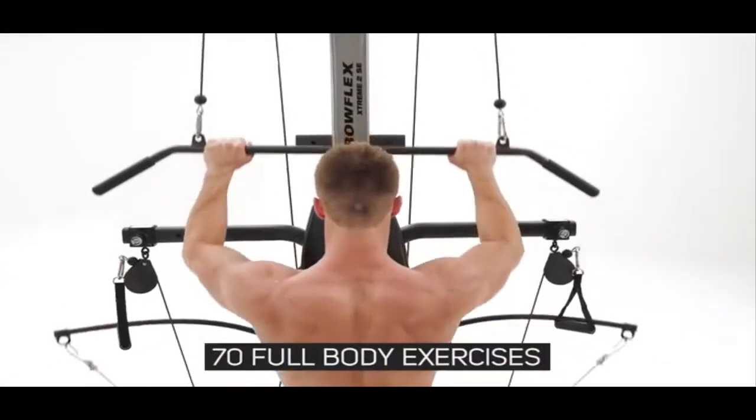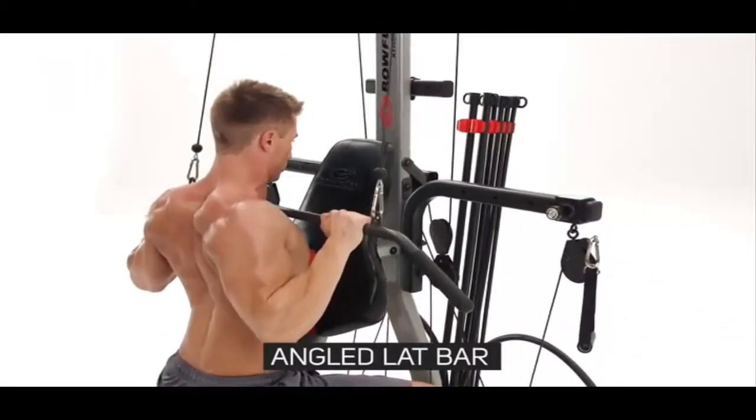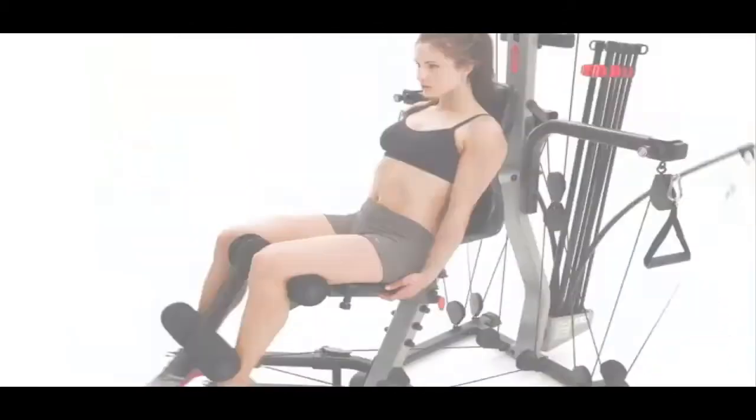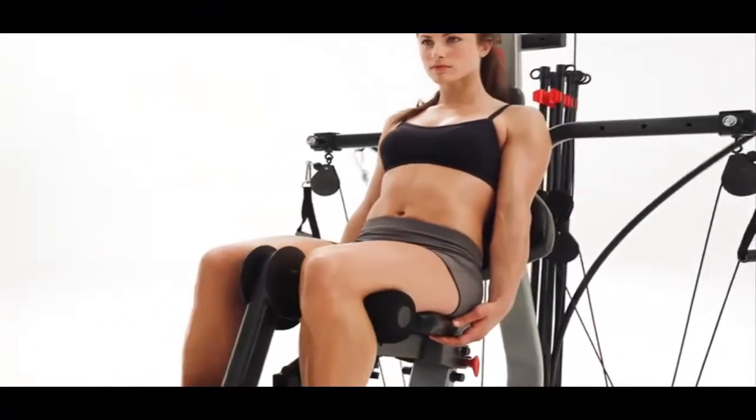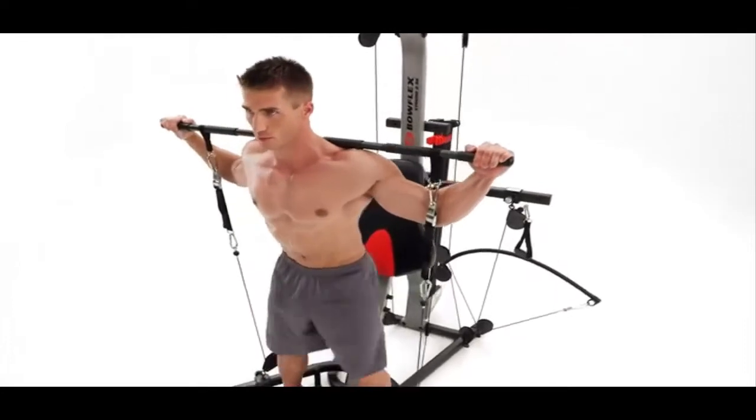Perform over 70 full-body exercises on the Extreme 2 SE. The angled lat bar delivers perfect lat pulldowns. Work your quads with leg extensions. With the Bowflex Home Gym, the variations to your workout are endless.